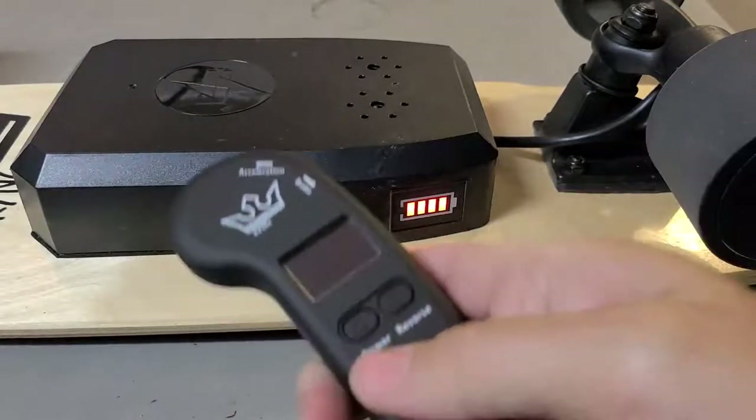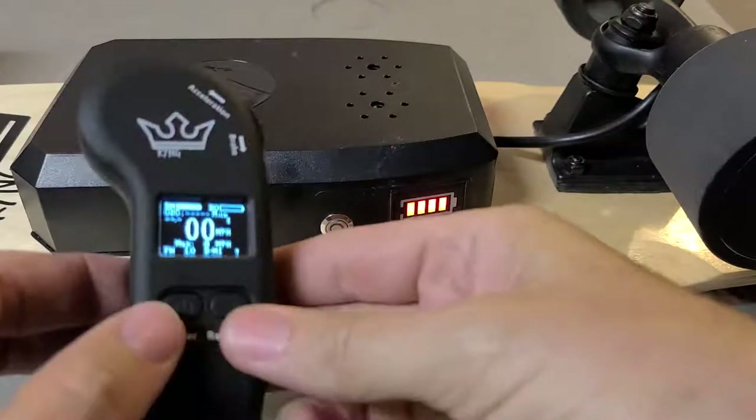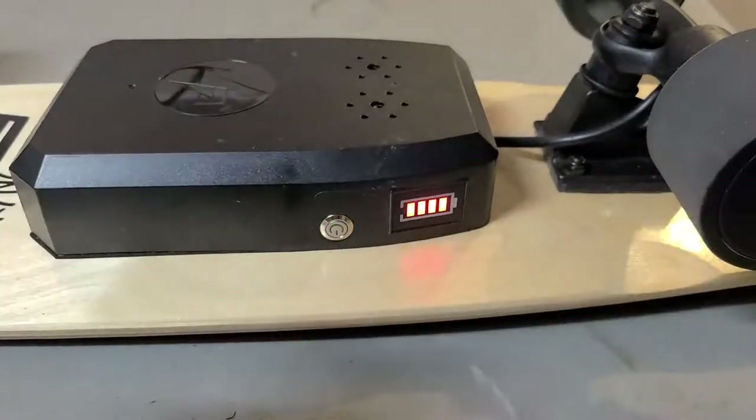Step 3, turn on the remote and then press both buttons at the same time. The remote is now paired.